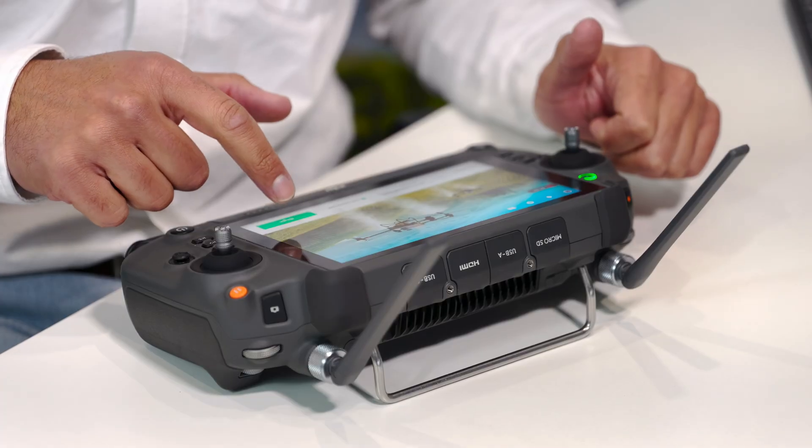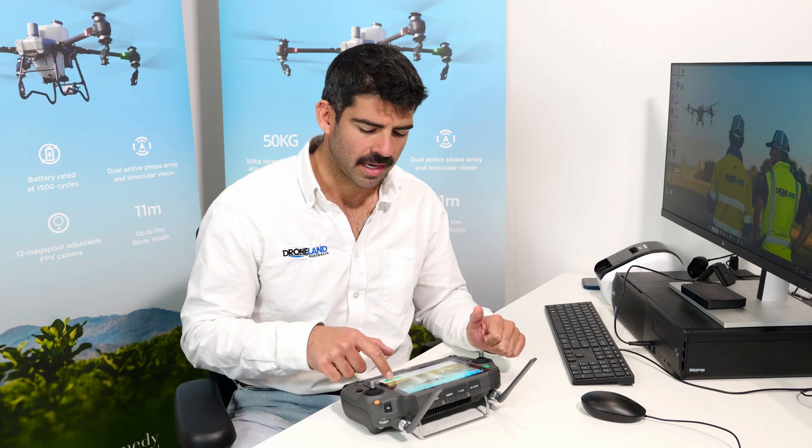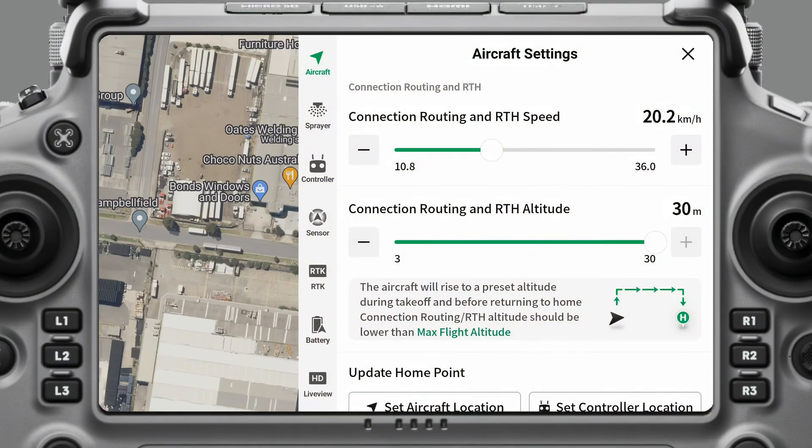To get going again, we're going to go into the DJI Agras app, come back to Begin, and go up to the gear icon at the top right. Now we're going to take a look at sensor settings, RTK settings, battery, and then live view settings.